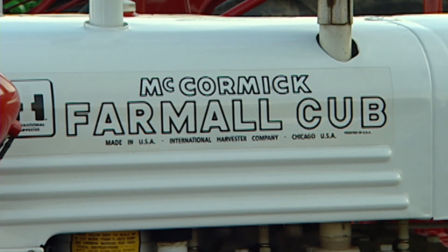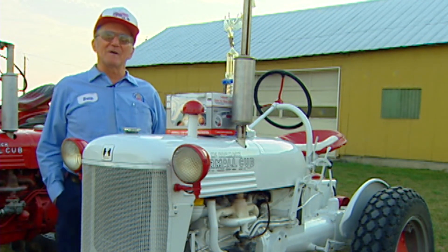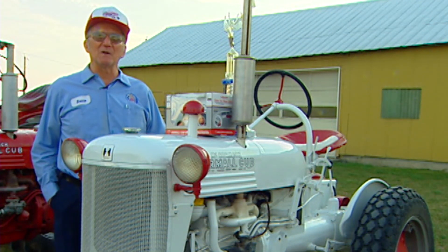I got an unusual tractor. It's a white Farmall Cub. They were only made in three months of 1950 — January, February, and March.